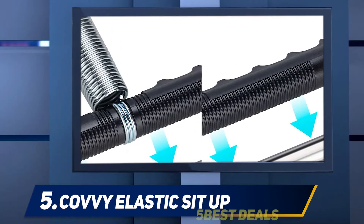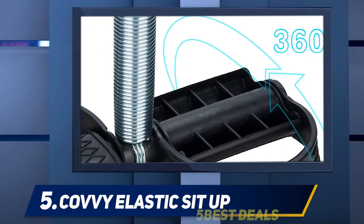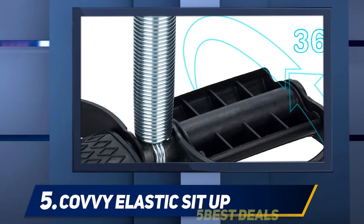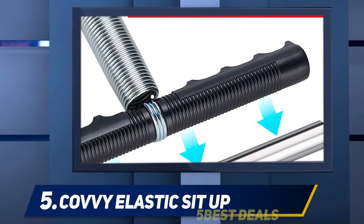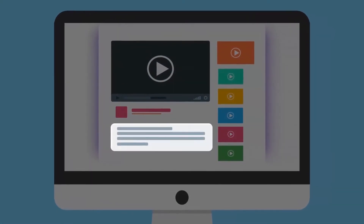This causes tension that works out your upper abs. The Kavi Elastic Sit-Up rope empowers people to get stronger whether they are at home, in the office, or outdoors. The highly portable abdominal trainer is especially useful for people looking to reduce strain. For more information and price, check out the product links in the description.